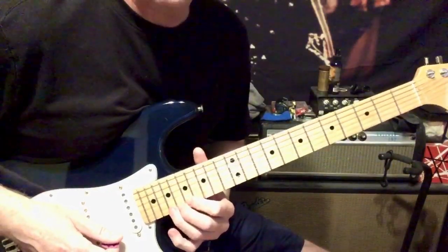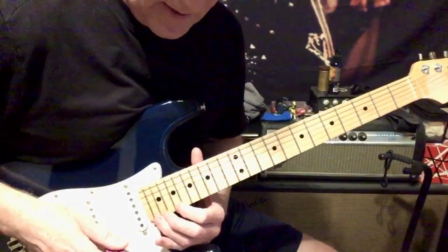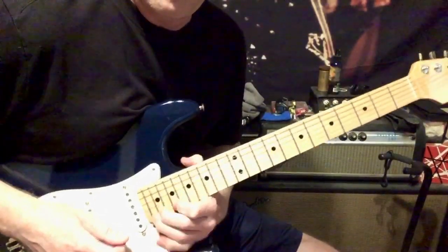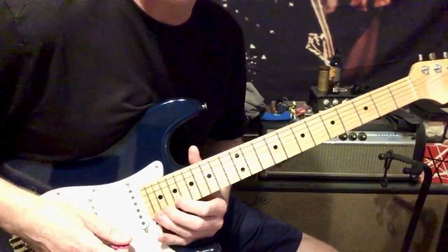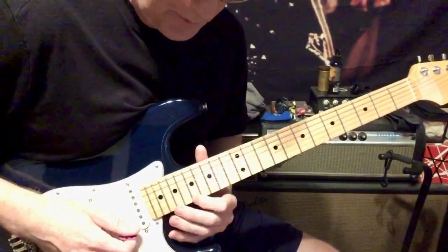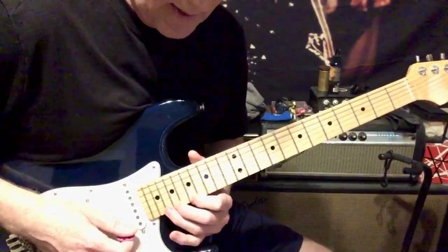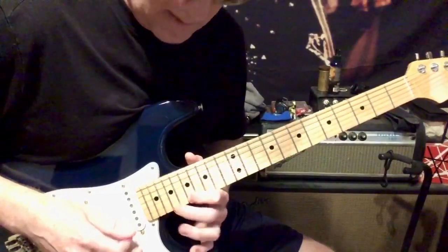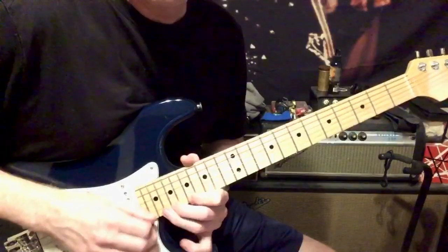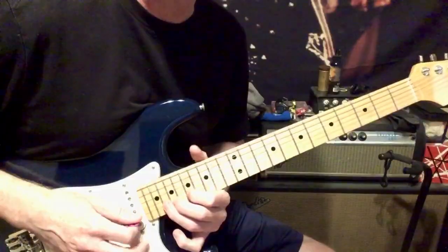That's a bend and release — full step on the 17th fret of the E string. Then I move to the 19th fret and do a half-step bend up and release, then to the 22nd fret with a full-step bend. You can really sting those notes, hold them longer, do whatever you want. Then this fast riff was 17, 19, 20 — going up and back, ending on the 20th fret on the B string with a full-step bend up.